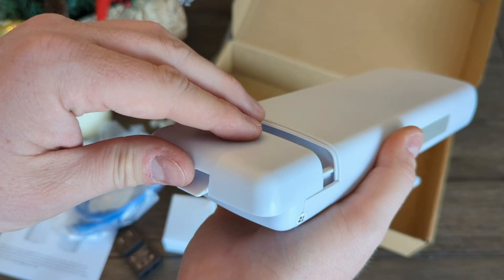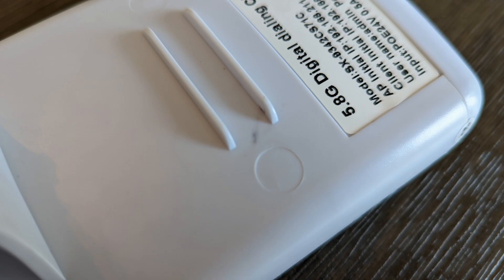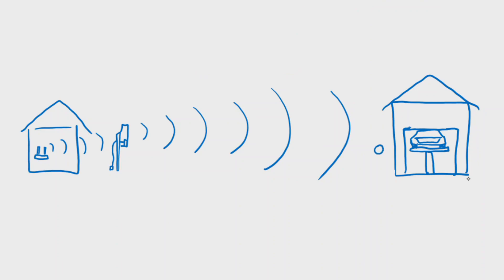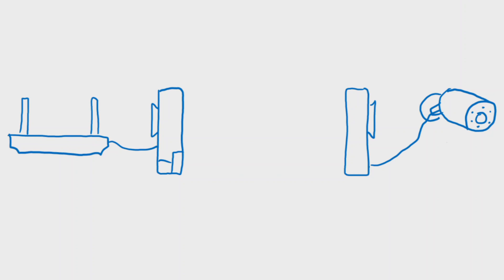The build quality is okay, but some seams don't line up well and there are some blemishes in the plastic. These things function in one of three ways: as Wi-Fi repeaters, access points, or what most people will use them for—to bridge a network connection, referred to in the settings as station mode.